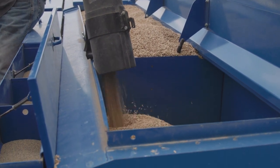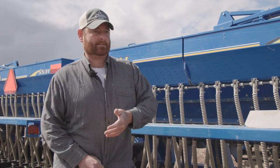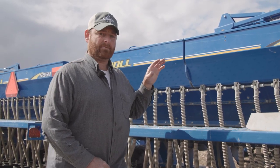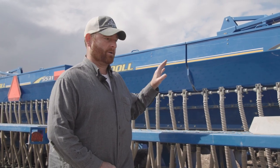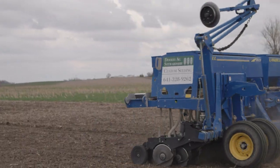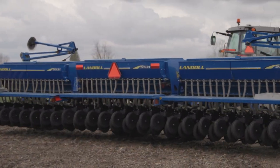I've done it before where everything was mixed together and the results were 'fine' — but fine is not great. When you want a uniform stand of oats and after harvest a nice uniform stand of clover for uniform nitrogen availability for the next crop, you want to make sure to do it right the first time because you don't get do-overs out here.